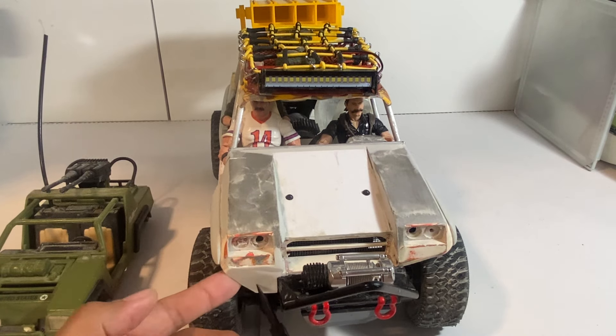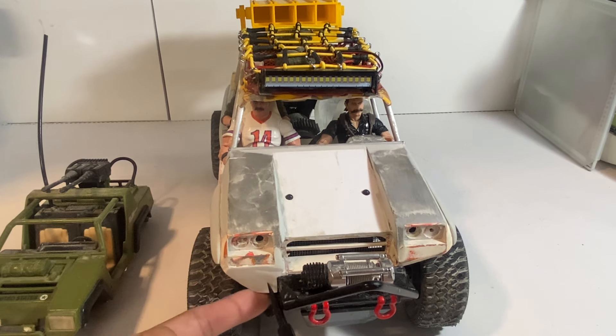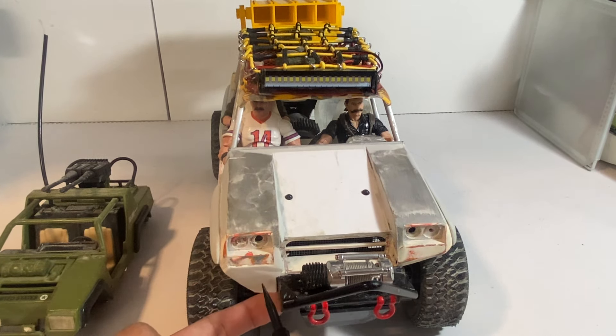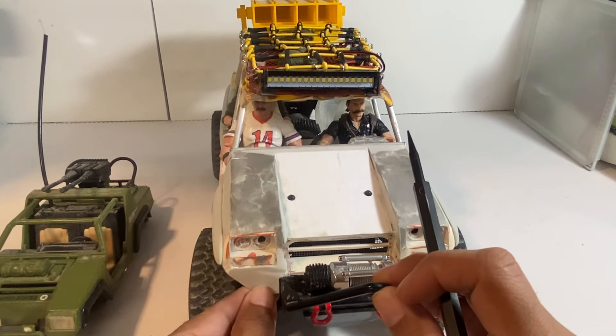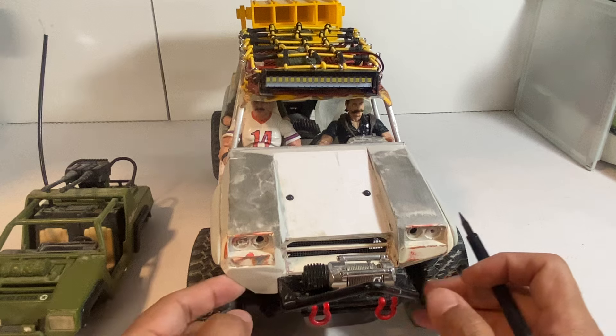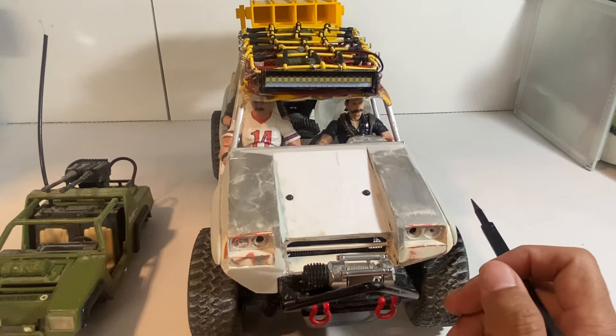So I did reinforce this area. I added some more material — I use cotton as an aggregate to solidify this, using cotton with crazy glue. It makes a really good bond and it's very strong. It's going to break if I hit it hard enough, but it's holding up pretty tight.